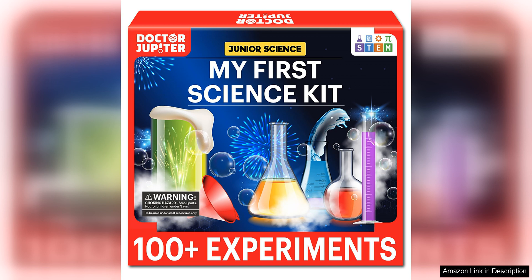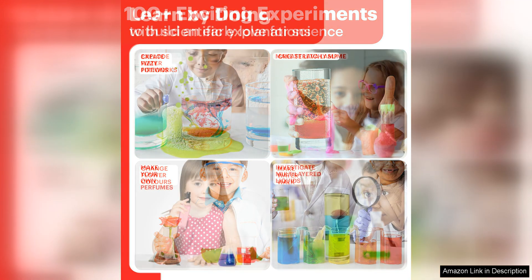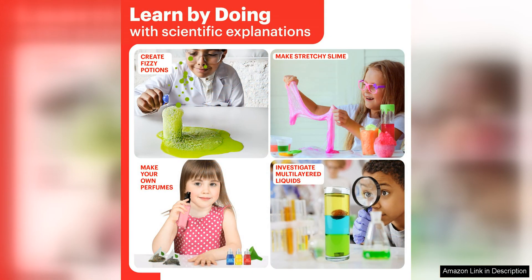The kit comes with a variety of hands-on experiments and activities that are not only educational, but also entertaining for young learners. One of the things I love most about this science kit is that it covers a wide range of scientific topics, including chemistry, physics, and biology. This allows children to explore different areas of science and discover what they are most interested in.